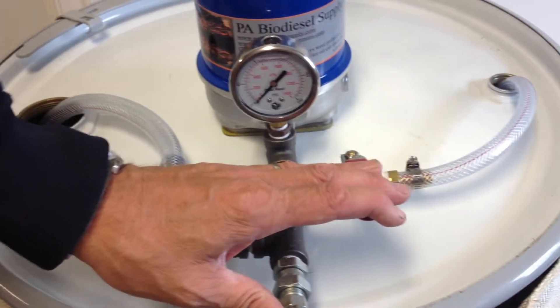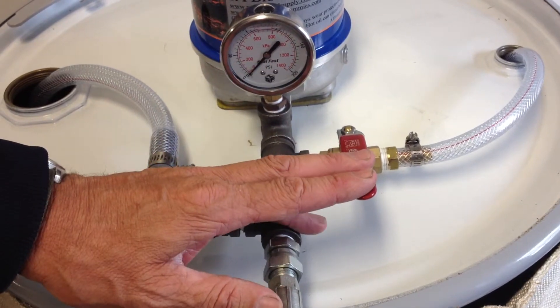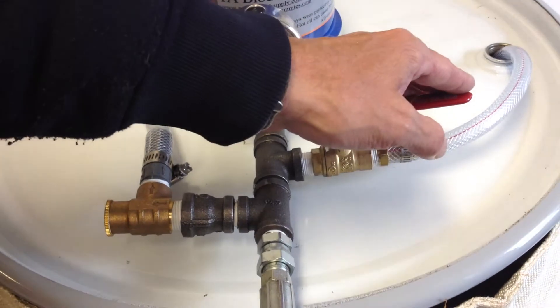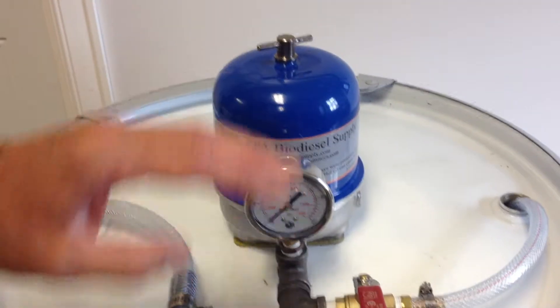Here is the bypass valve with the motor and pump we sell. I have one of these on my unit. I use it when I'm shutting off — I open it. When I'm running, everything's running through the centrifuge. We're not diverting anything.